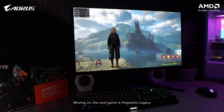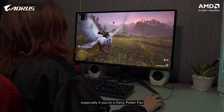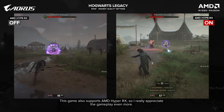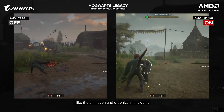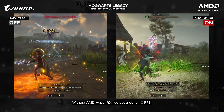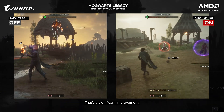I really appreciate the quality of OLED monitors — once you experience OLED, it's hard to go back to a conventional LCD screen. The next game is Hogwarts Legacy, one of my favorite games. I've already finished it and highly recommend it, especially if you're a Harry Potter fan or even a casual gamer. This game also supports AMD Hyper RX. Without AMD Hyper RX, we get around 40 FPS, and with it turned on, we get around 70 FPS — that's a significant improvement.